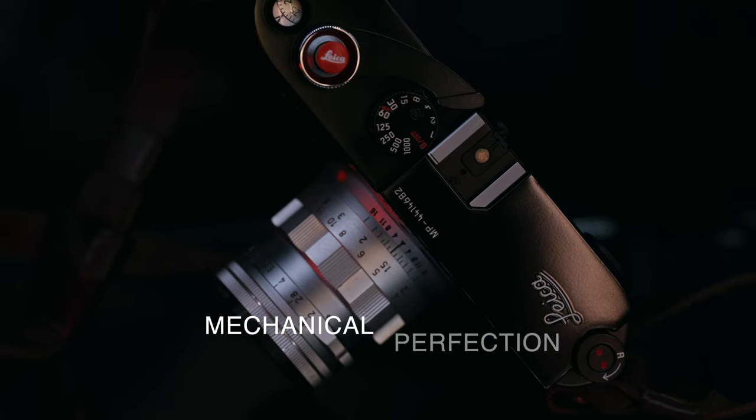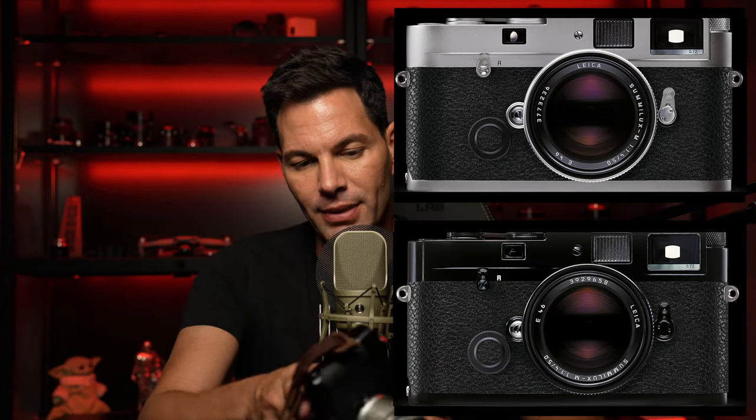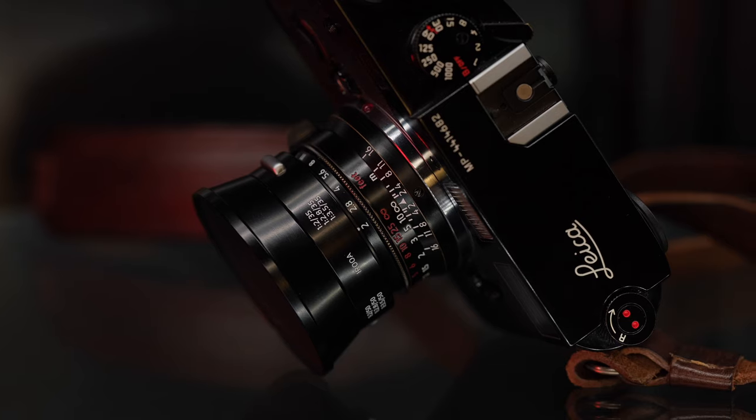Let's talk about the Leica MP. People call this the crème de la crème of all Leica film cameras. MP stands for Mechanical Perfection — it is the culmination of all the great cameras from the M3 to the M7 put into one. It comes in silver chrome or black paint, and they are beautifully made cameras. This is a beautiful camera, made unlike most other cameras you're going to see on the market these days.